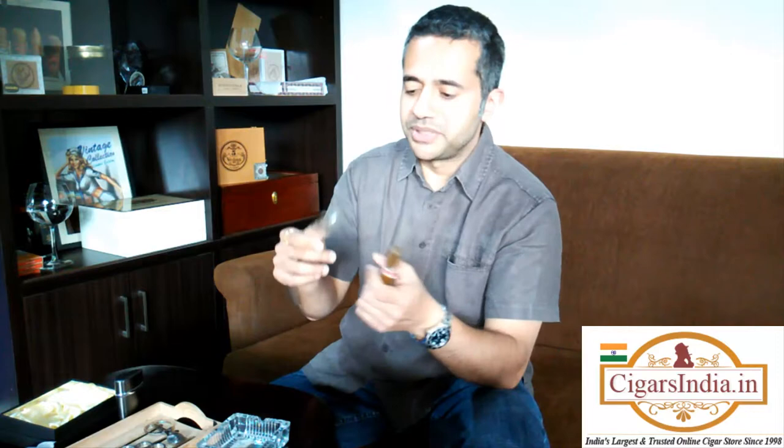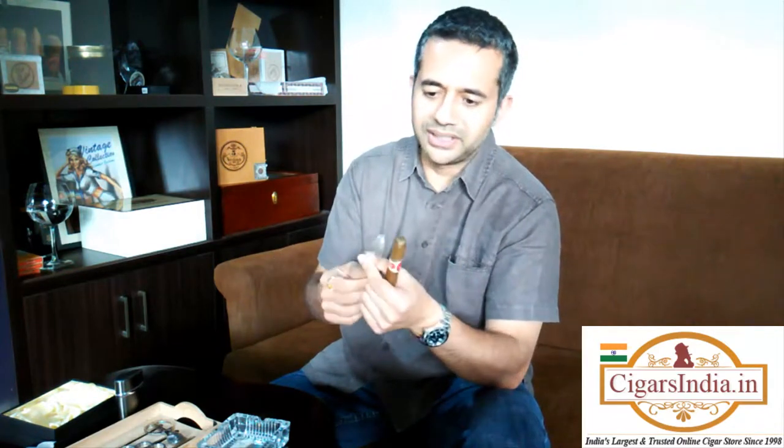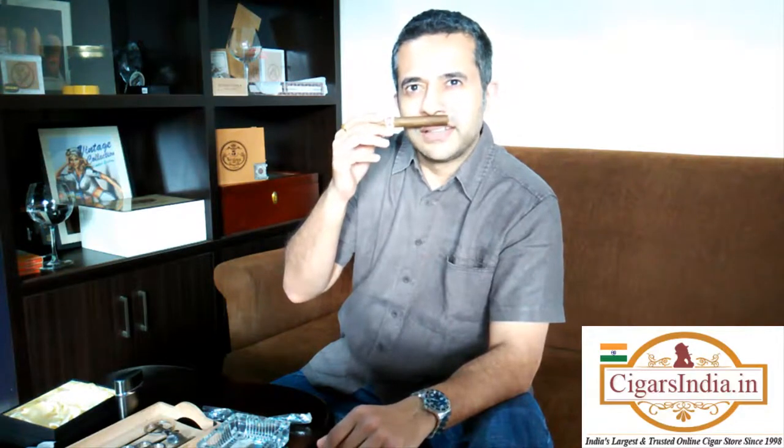So again it comes in a wrapper. This hasn't been aged for very long in the wrapper — it's not very oily, but having said that it's got a lovely smell. It's got a lovely aged smell, not a musty bookshop kind of smell. We're talking nice leather, some tobacco, toasted tobacco, and just possibly a hint of sweetness.